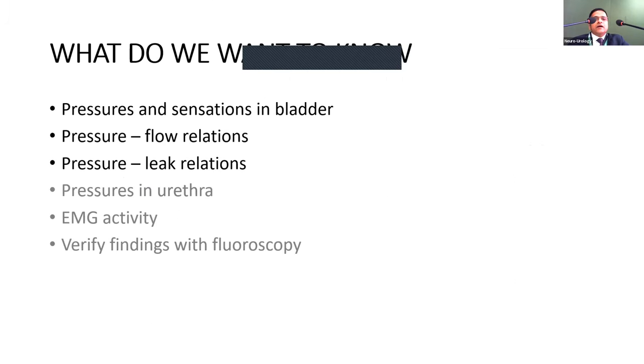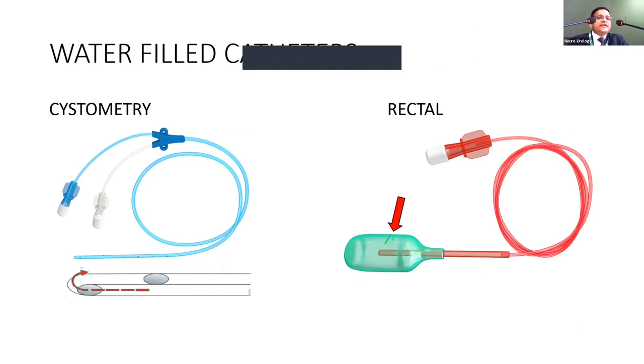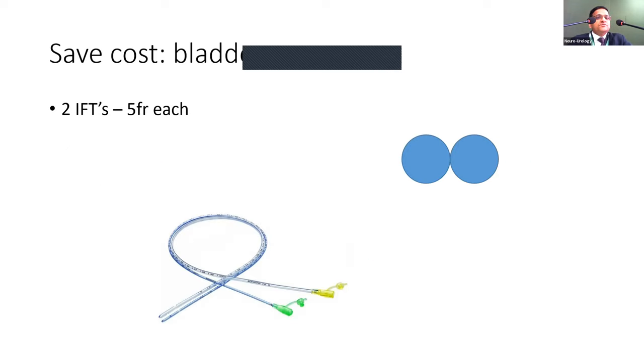For catheters, at a basic minimum we need at least three channels: P-vesical, P-abdominal, and P-rectal. You may have a dedicated cystometry catheter which you can re-sterilize — throwing them away after one use is wasteful. For rectal measurement, balloon rectal catheters can be used, or two infant feeding tubes work fine. Two 5-French catheters together are approximately equivalent to 7-French, not 10-French, so they do not significantly obstruct the urethra.